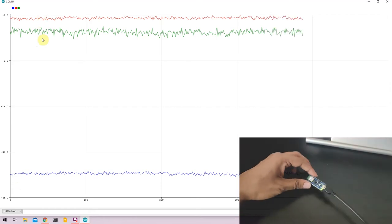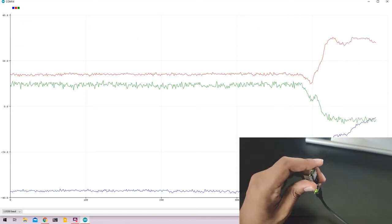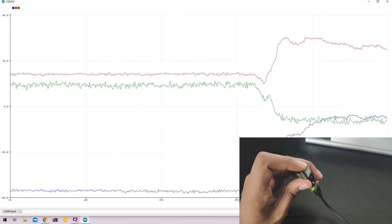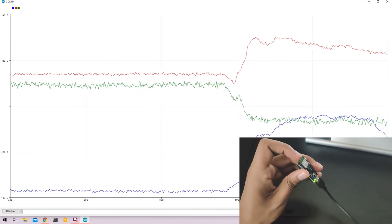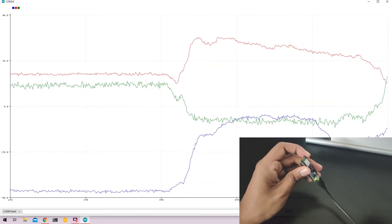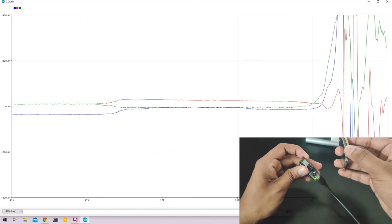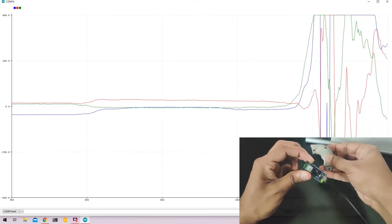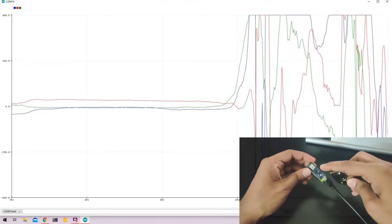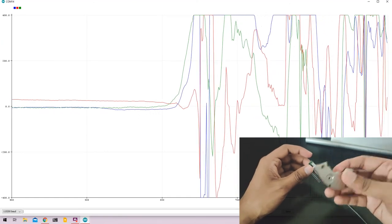I can change the orientation and notice how the axes exchange values accordingly. For demonstration purposes, I have a very strong magnet. As I bring it closer to the Nano, the magnetic field values spike up to their maximum. This is an example of how you can use the Nano 33 BLE to detect magnetic fields in its ambient surroundings.